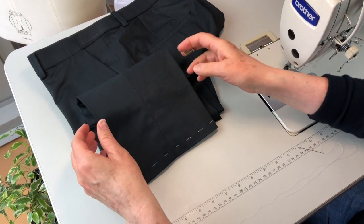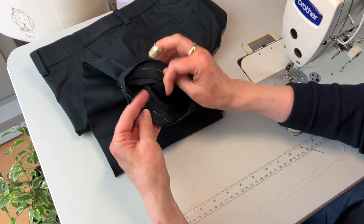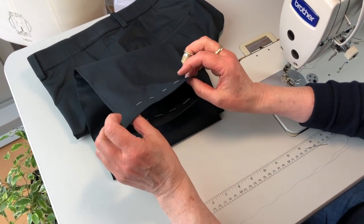We're going to use the blind hem stitch to repair this fallen hem in this pair of trousers. Firstly, I've tacked up the hem using a running stitch with our basting thread.